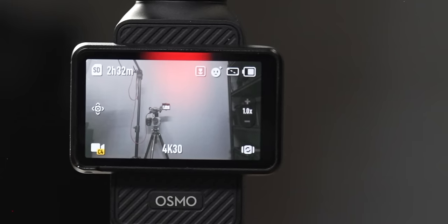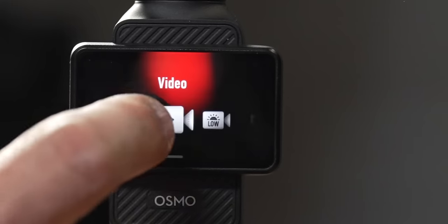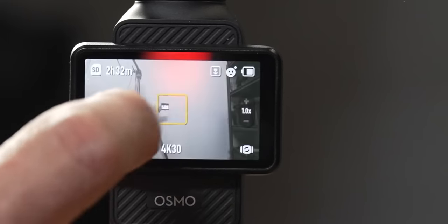To access your custom presets, click in the lower left corner where all your mode options are (photo, video, panoramic) and scroll all the way to the left — you'll find all your saved custom modes. If you're always filming in the same way, set up some custom modes here so you can easily turn them on when you're out filming.